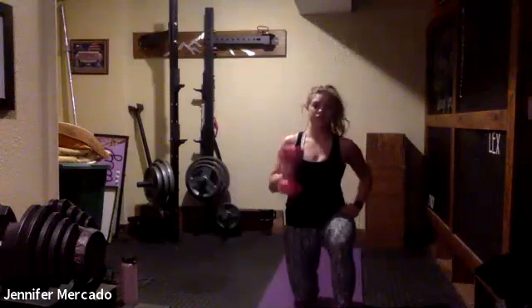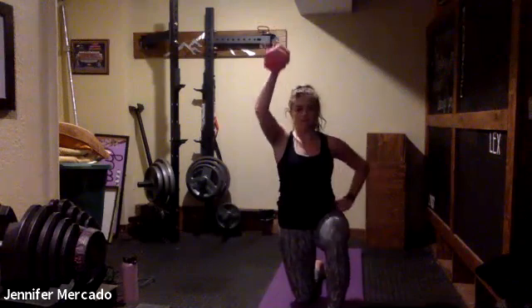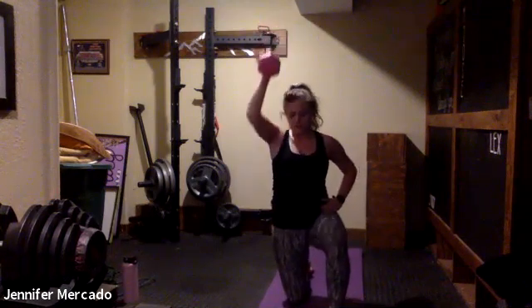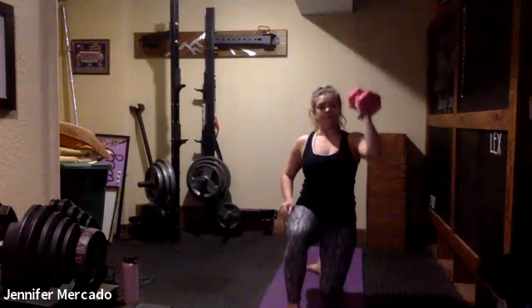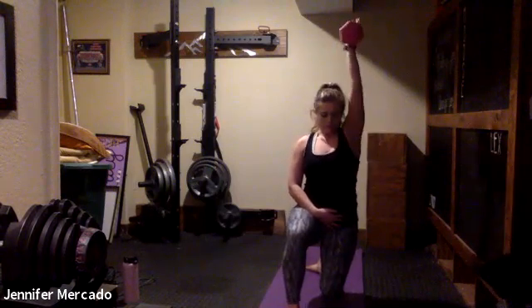Establish that half kneel position — right knee down, belly button in, press just one side right now. Straight up — your bicep ends up by your ear. Stay nice and solid on this side. I want the knee and foot still shoulder-width apart under you. And switch sides, same movement. Shoulders pointing forward, hips pointing forward. Ten more seconds, then the weight goes down.